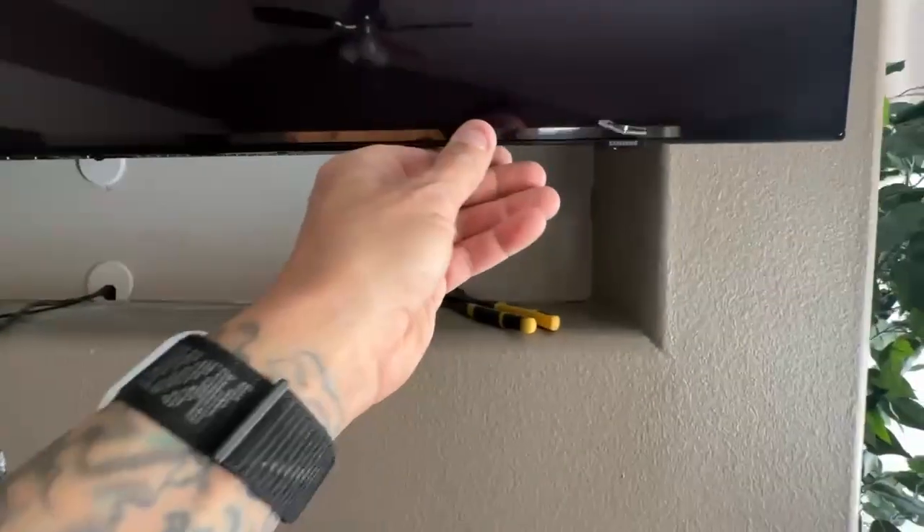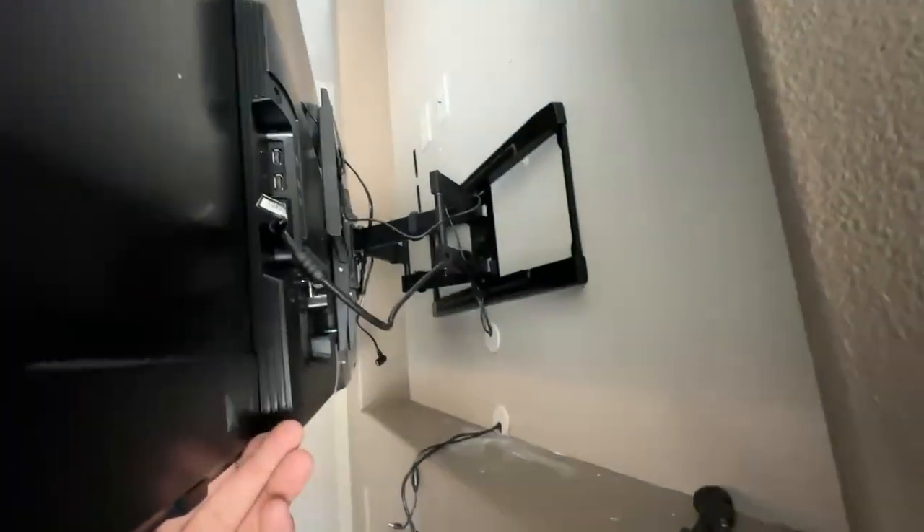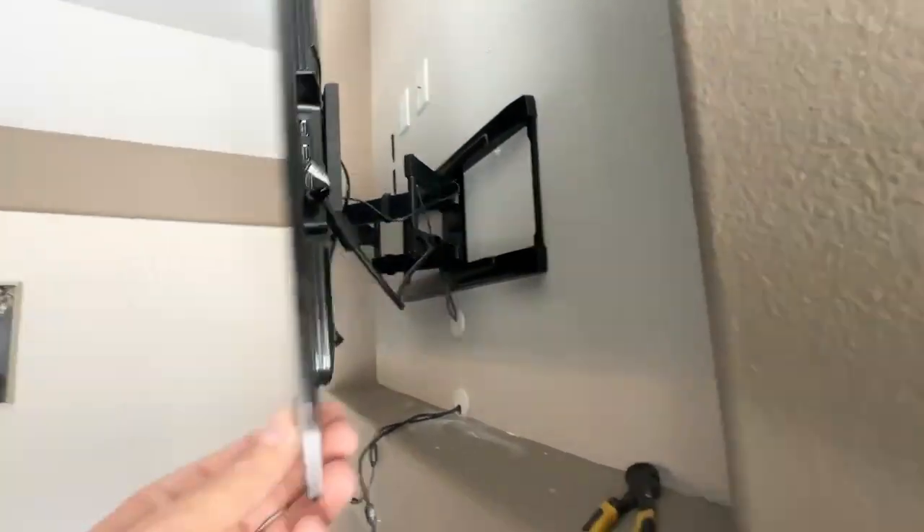In this case the TV is bigger than the cavity, so we would have to put a full motion mount on there like so. Because you can see where it's gonna end — we got two inches on both sides — then we'll be able to push it all the way back in and get it flush.